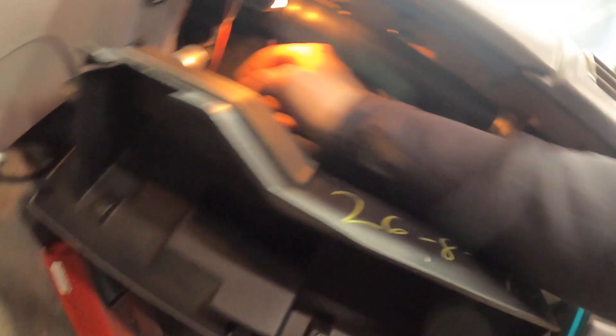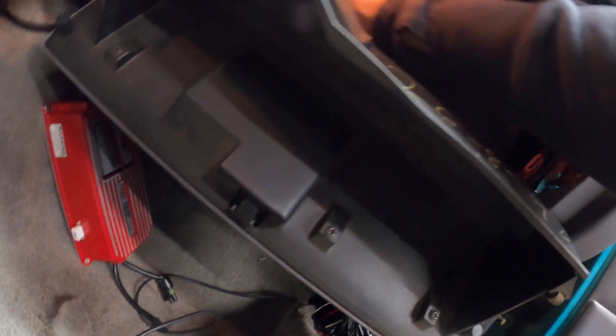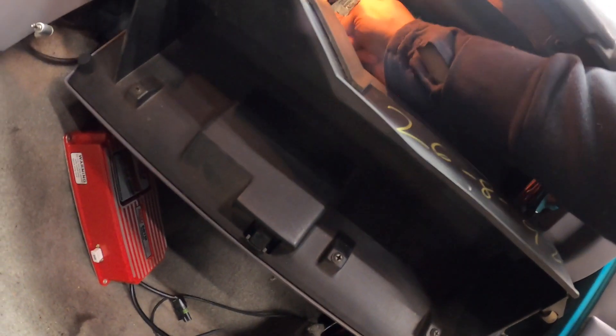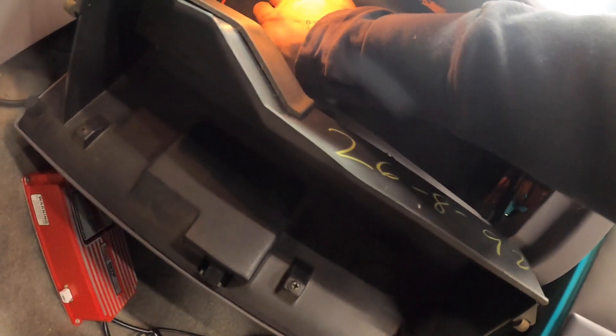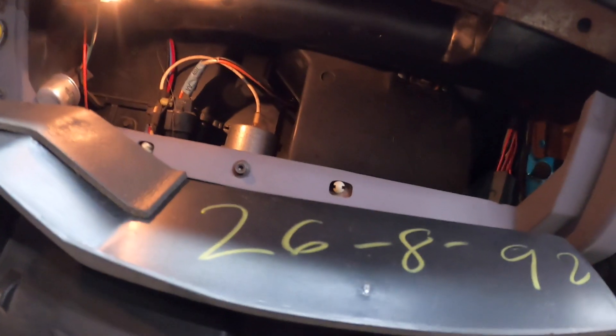That was a lot of interesting relays that they did with this car back in the 80s and 90s — a lot of interesting connections and stuff. So yeah, I think back there would be the best spot. That's gonna be the fun part to do.